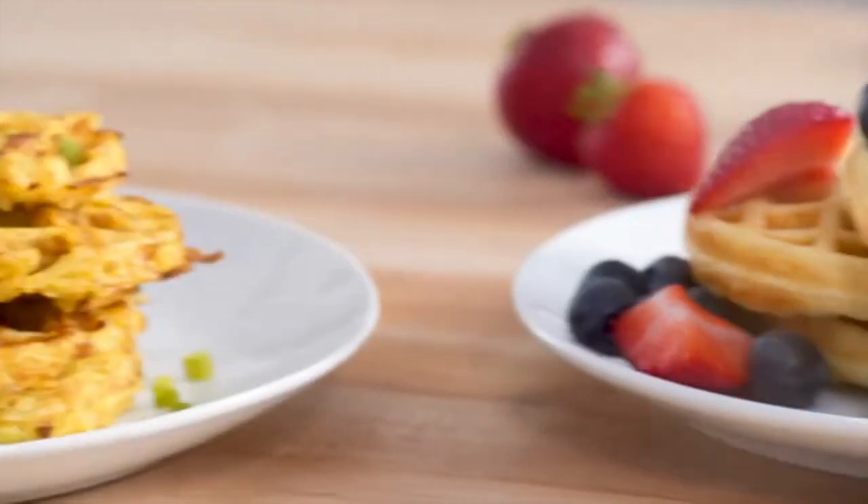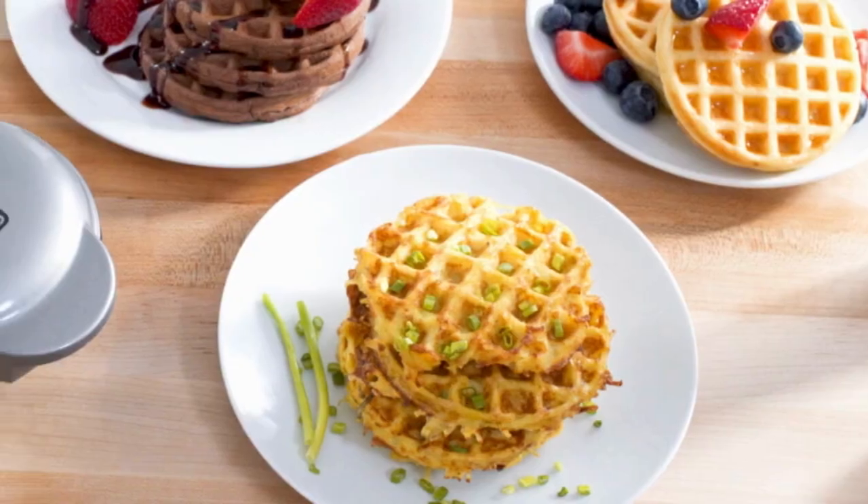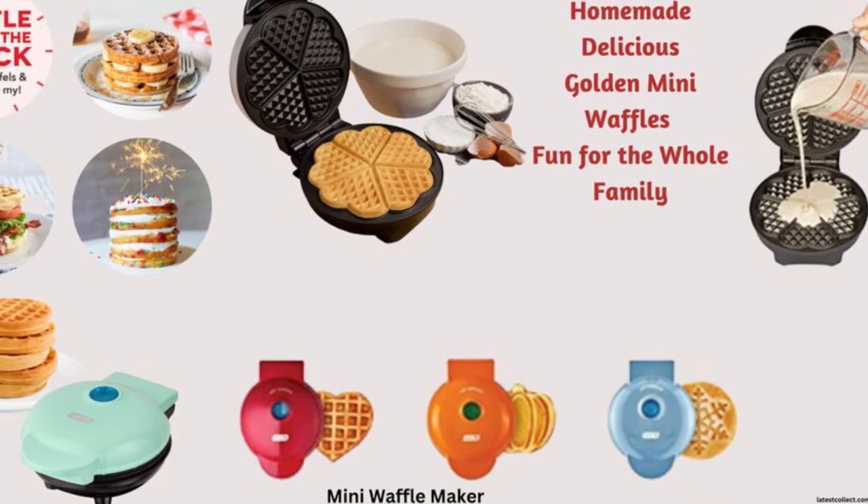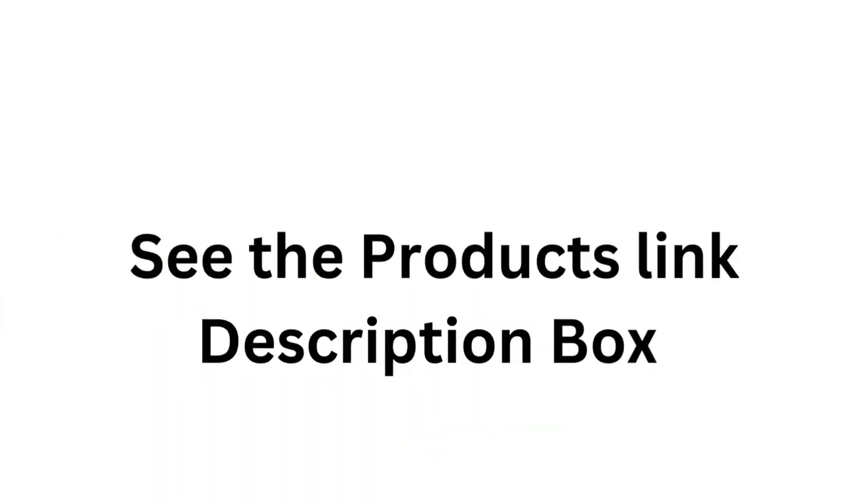Perfect gift — the perfect wedding or new home gift. The waffle maker's small size takes up little counter space, and its sleek design and trendy color options will match any kitchen decor.